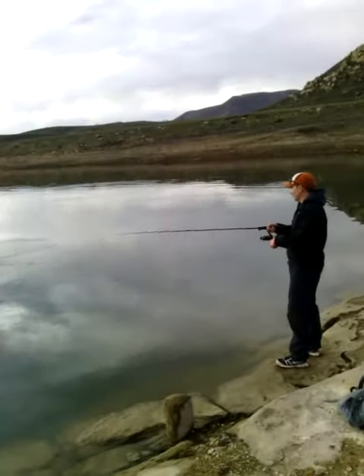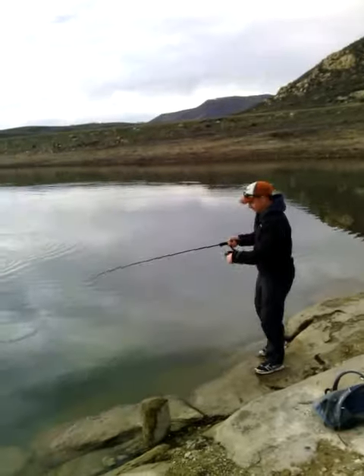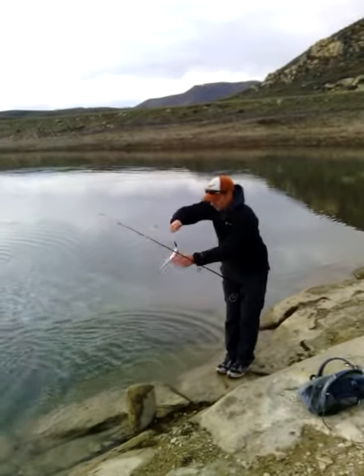We got one! One leaf fish. Alright, let's try to get this one off and get it back in the water.